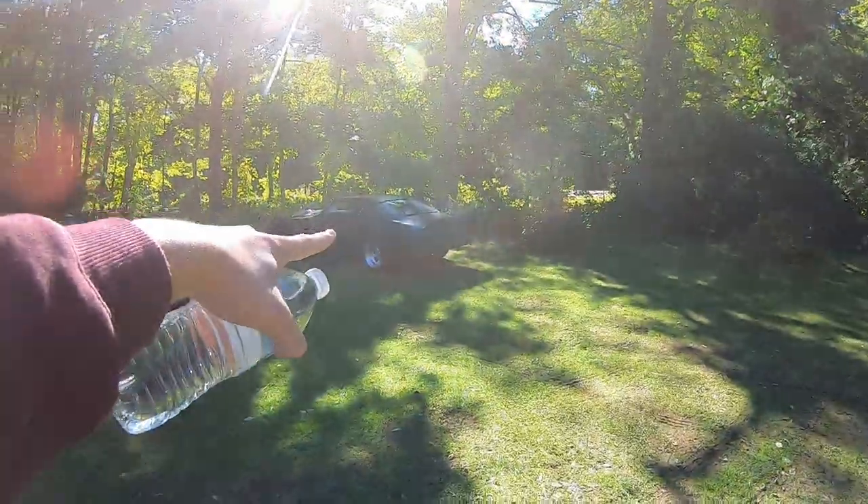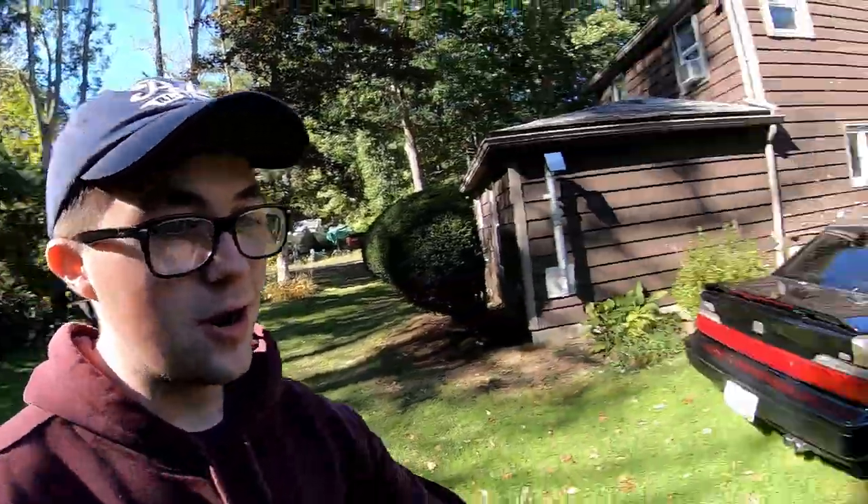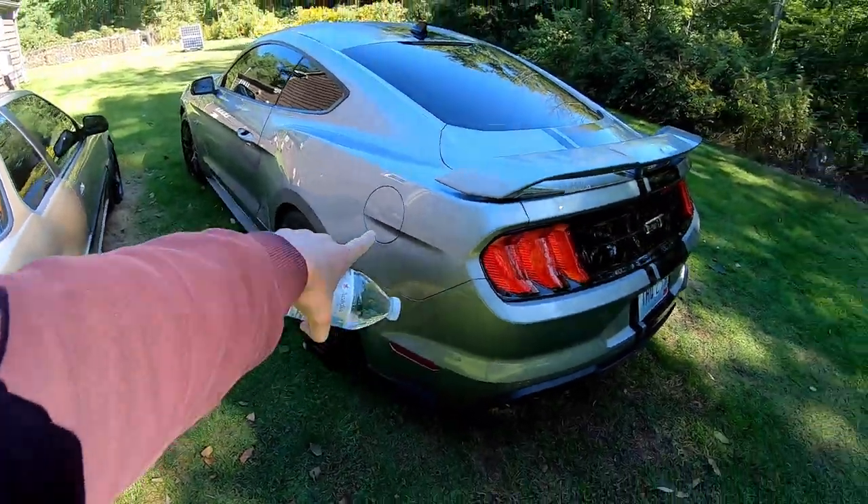We're gonna get a cold start on the Mustang. We're gonna be picking up parts, but I'm gonna start the morning off going to the gym and then drive about an hour and a half into Connecticut to go get a hood for the car. So let's get a cold start on my 2020 Mustang GT Performance Pack. Let's get it.